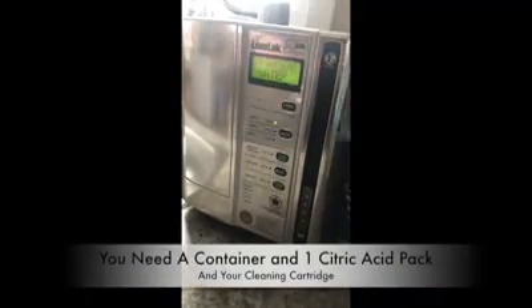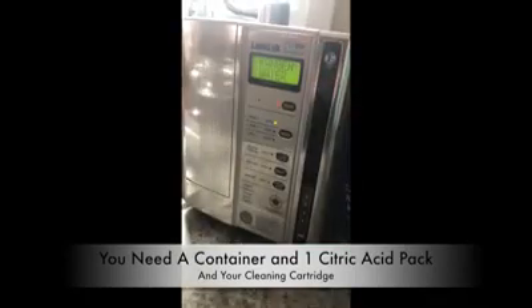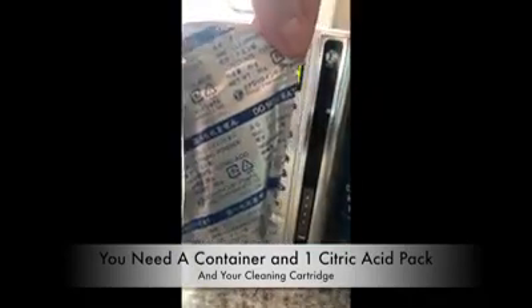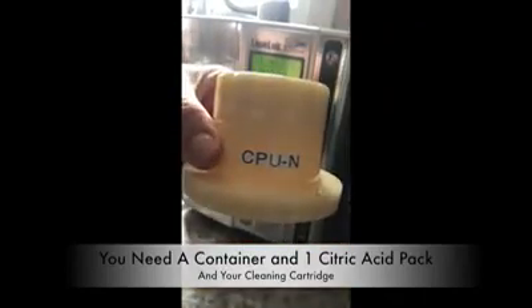Here is my SD501. I have a jug that I am going to use for this. I have my citric acid powder, and for my machine I use a CPU-N.